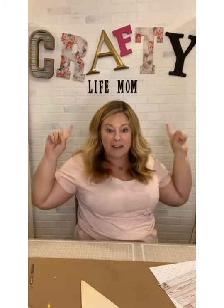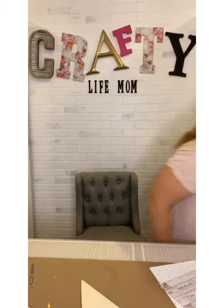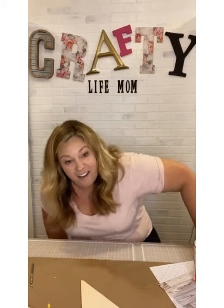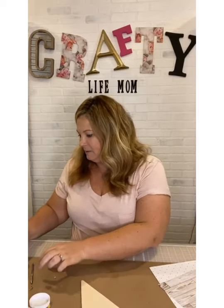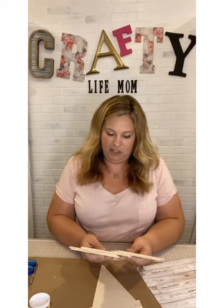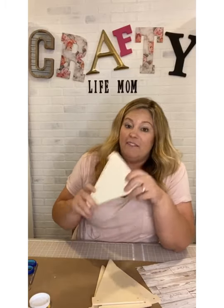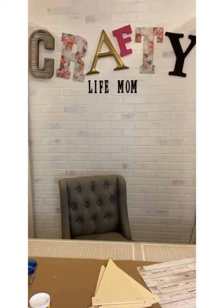Let me grab the Mod Podge from my cabinet over there. You guys can see my 'crafty mom work' word wall — I really love that brick wall background, it was so much fun to put up. I'm going to do four of these pendants and give the other four away in a giveaway with some goodies. If you want to be in on this giveaway, make sure you're sprinkling, liking, and commenting because that helps the algorithm.